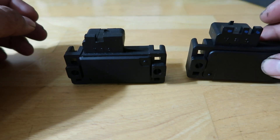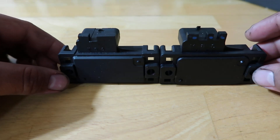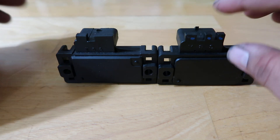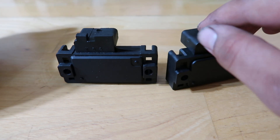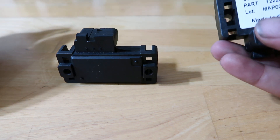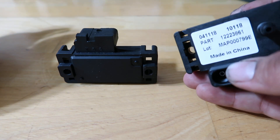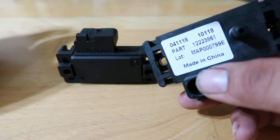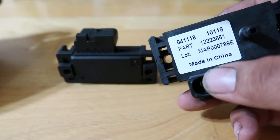Here is the replica, and here is the authentic, side by side. Just looking at it like that, they look identical. What really threw me off is if you look at the front of the authentic, there's actually a sticker that says 'made in China.' That's not very convincing that this is an authentic unit, but let me show you some reasons why I believe it is.